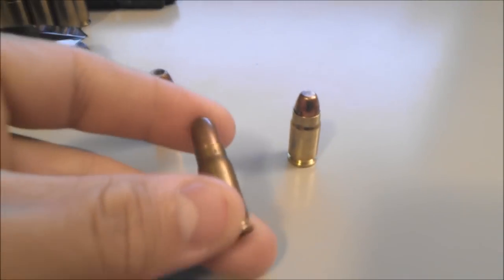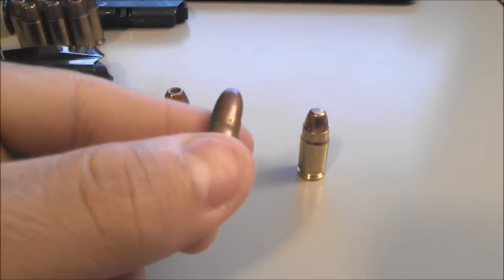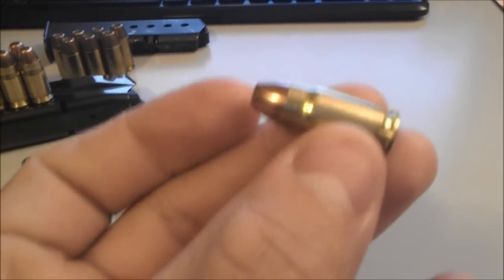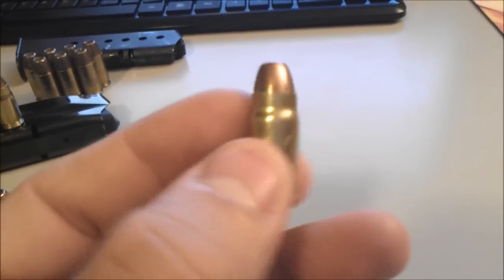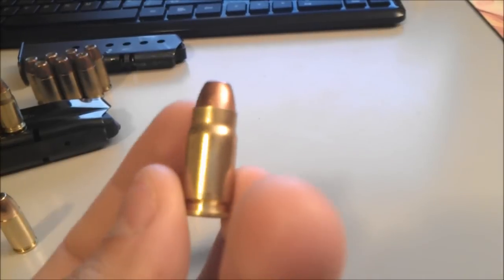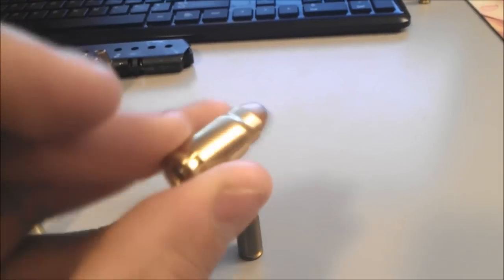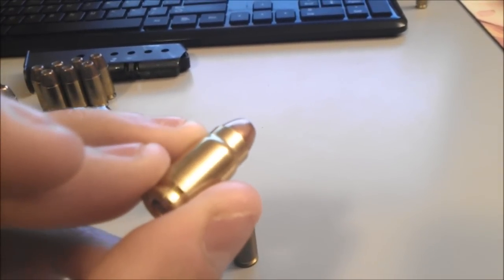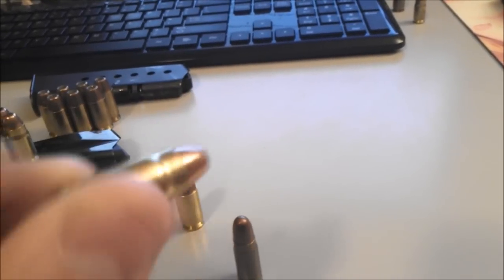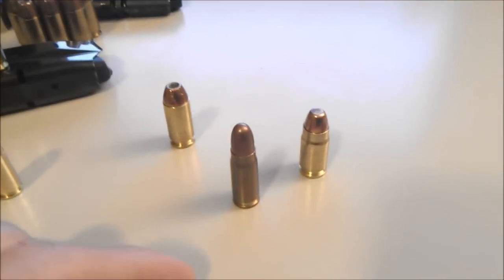Here I have a 7.62x25 Tokarev round. It's got the same bottleneck principle — high-speed .30 caliber bullet — but the .357 Sig has a wider diameter bullet. With the bottlenecking, they say that feeding issues are non-existent with this round, mainly because it's going into a wider chamber, big enough for the whole case. With a smaller diameter bullet and casing going into your feeding ramp, it's actually a lot better at feeding.